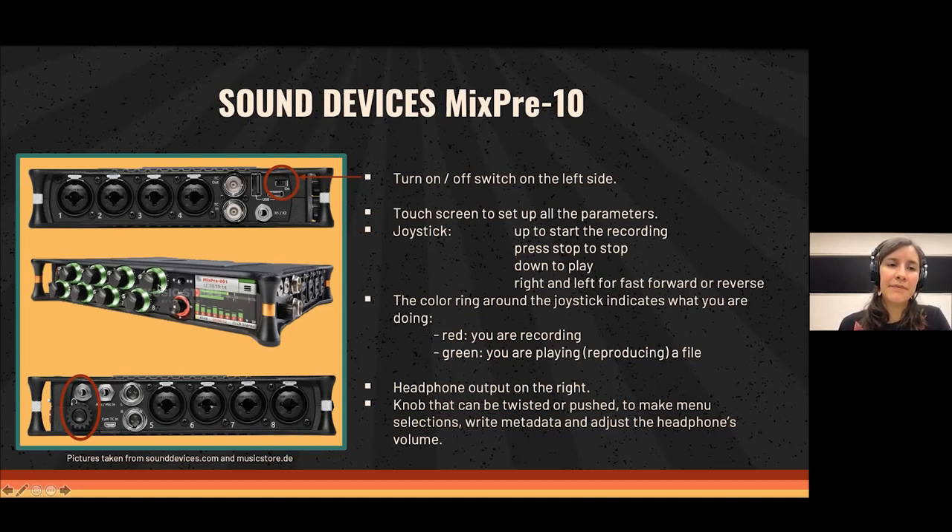It has a joystick which is also a little different from most recorders. You push it up to start recording. On most other recorders there is a dedicated rec button you just press. Here with the joystick you go up to start recording, press it to stop, down to play, and left/right for reverse and fast forward. The color ring around the joystick shows red when recording and green when playing back a recorded file, giving you a clear visual hint.